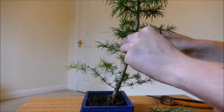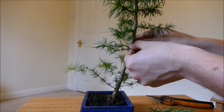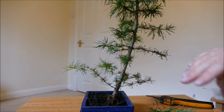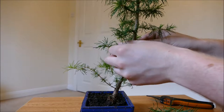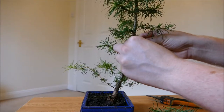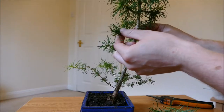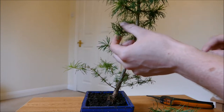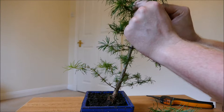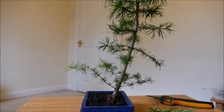It's mainly at the main trunk where the issue is. These side branches haven't actually thickened up very much because they haven't put on a lot of growth. But the top of this plant has put on a lot of growth and so that's where all the energy is going into the main trunk — and that's where the main trunk has thickened up a lot. On the lower branches I'm just going to unwrap the wires slightly to loosen them off, but not fully unwrap them because it would end up trapping a lot of the needles.